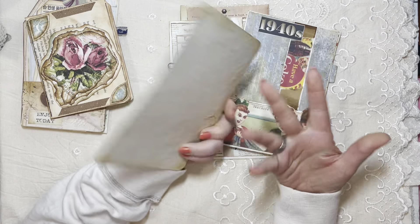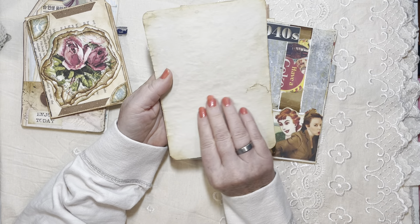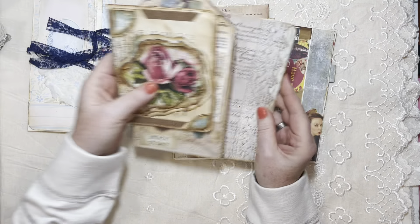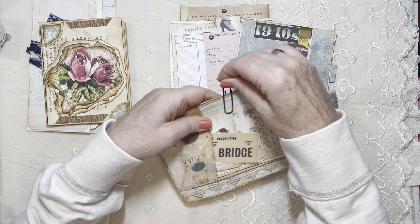I just backed a printable and cut it down, then backed it onto some coffee-dyed paper. I don't even know why — sometimes I just sit and play. So that's what's coming as well.